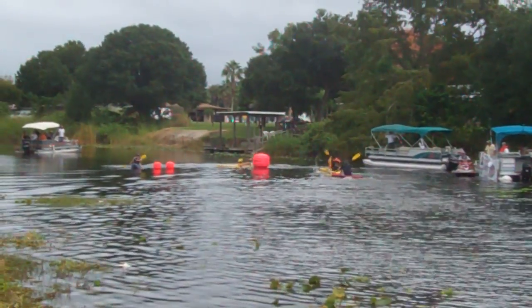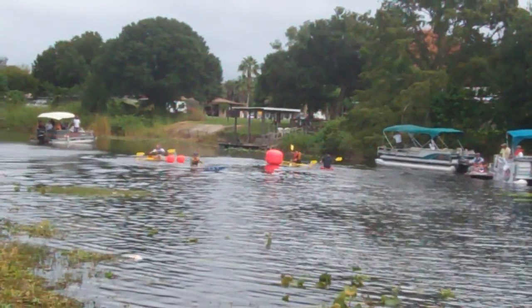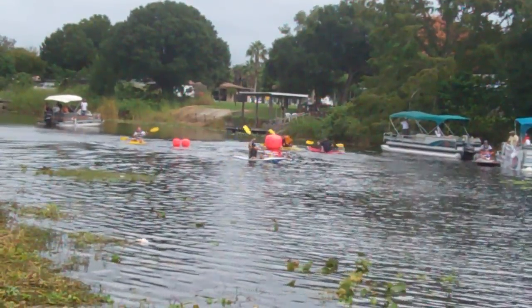Come on, Justin! Jesse Martin in the lead. Go, Justin, go! You better hurry, Jesse — he's right behind you.